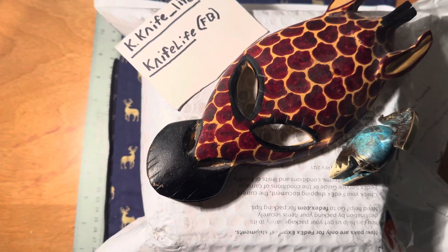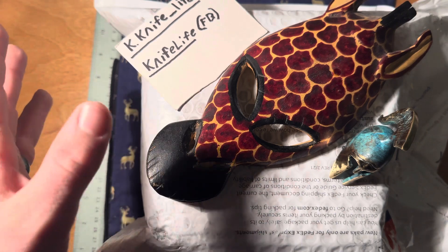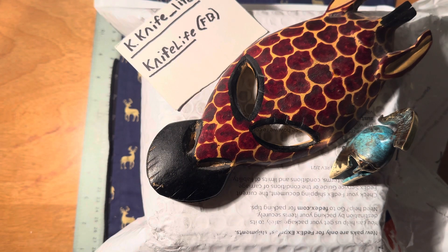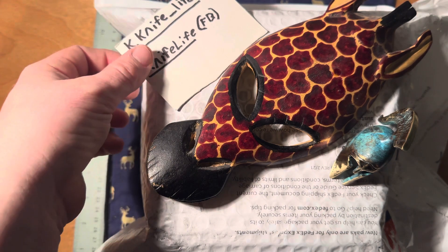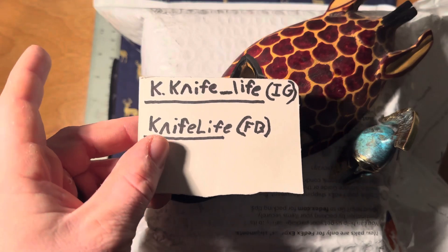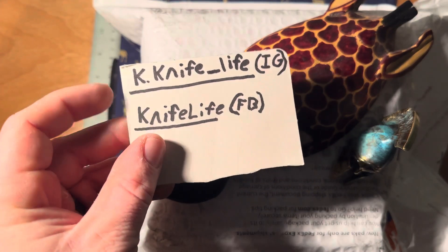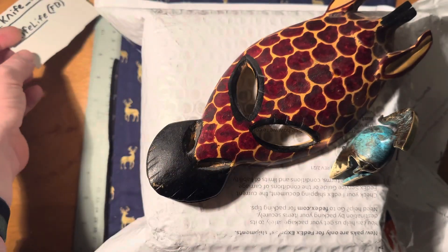Hello everybody, welcome back to the channel. We're gonna do a quick little unboxing — might be a little bit quicker than normal, mainly because this is a knife that I already have in a different variant. I'll do a comparison video and review of both. But before we get into it, please like and subscribe, like the Facebook page, follow the Instagram. Let's go ahead and get into this.